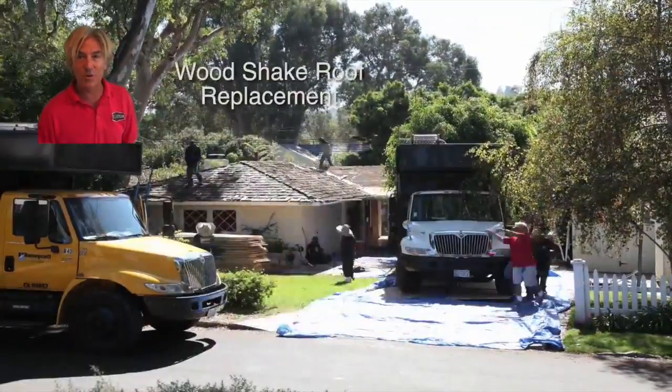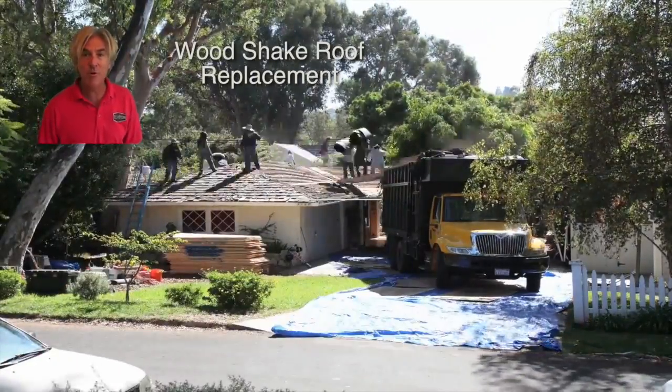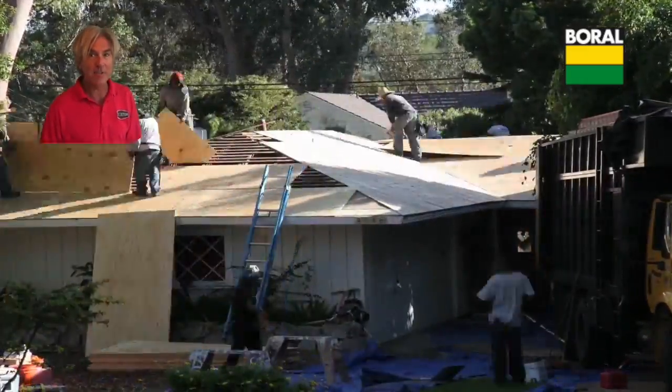Have you ever thought about replacing that old wood shake roof? Well, what if you could tear it off in a minute? Wouldn't that be incredible? Well, unless you're magic or using time-lapse photography like what we're doing right now in this video, you're probably not going to get it done that fast.